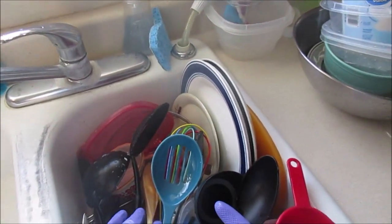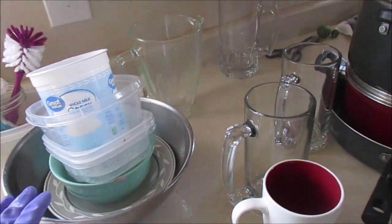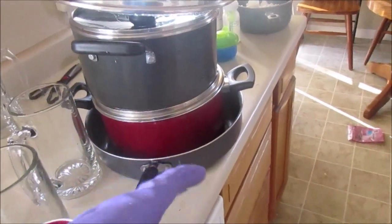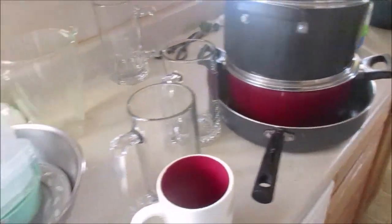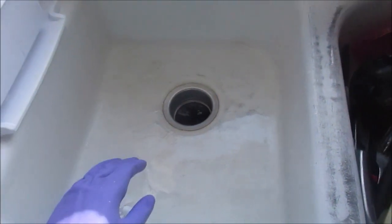Part one is done. Everything has been scrubbed - basically utensils, plates, cups, and then I've got the bowls and Tupperware waiting, and the larger dishes. These have been pre-cleaned with a quick scrub down, and then I rinsed out the sink.